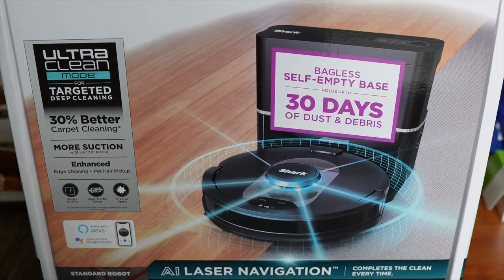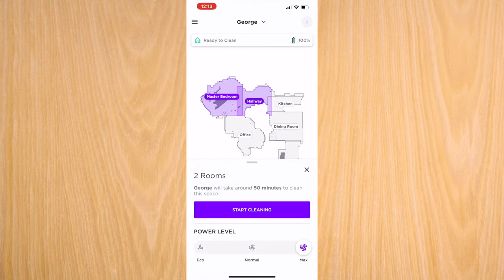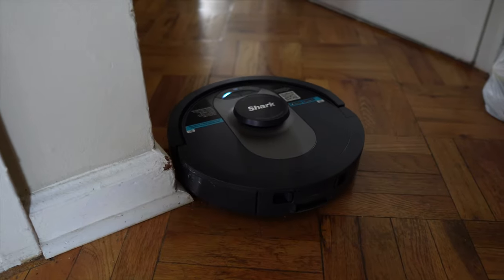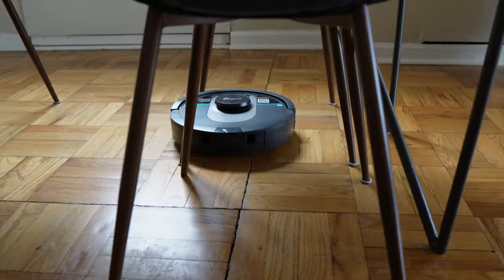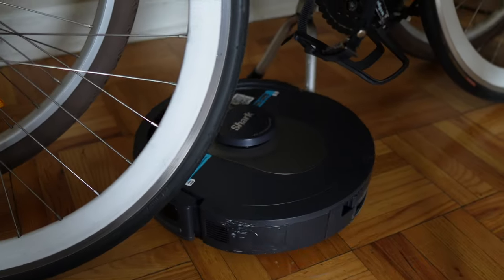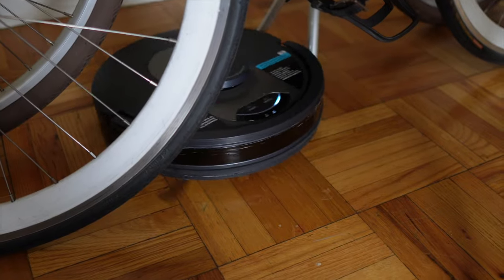I've been really impressed by how this vacuum navigates around my apartment, and that's a testament to the LiDAR system, which is essentially lasers that detect objects and the distances between them. When I want a specific room cleaned, I choose it on the app and it has no issues navigating to the room, going around corners and bumps with ease. It even goes around really tight spaces — just look at how it navigates at the bottom of my dining table and through a bicycle obstacle that I thought it would get stuck in. I'm really surprised how it cleans in complicated areas.